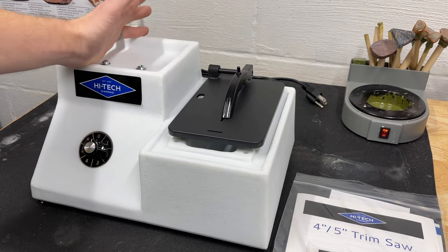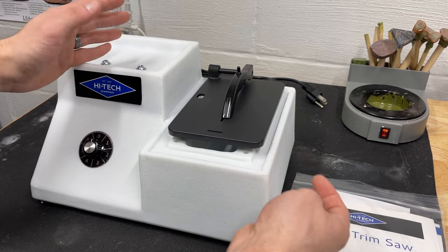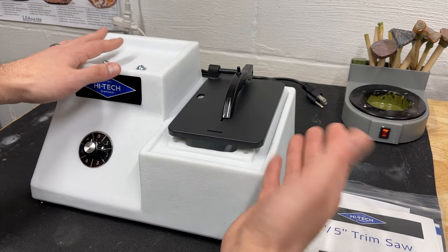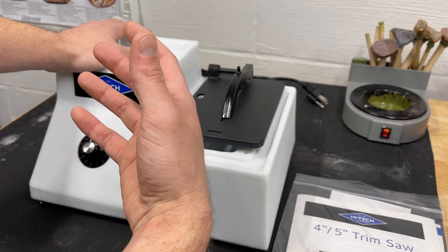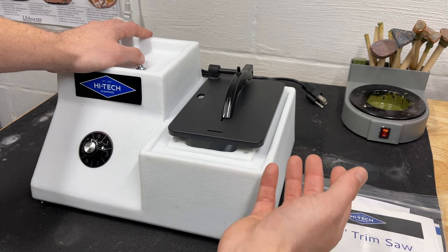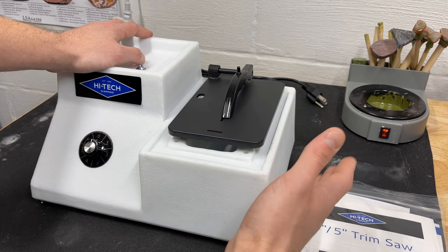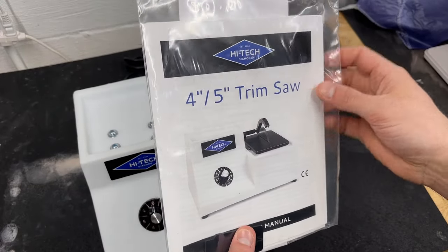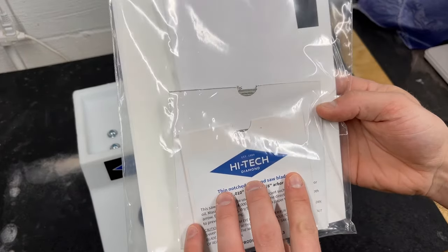We got it on the bench and it's even more compact than I expected, which is great. If you follow along with other videos I've done, you know I have a 10-inch lapidary saw. One of the reasons I wanted a smaller saw is because sometimes the 10-inch saw can be a little bit excessive.